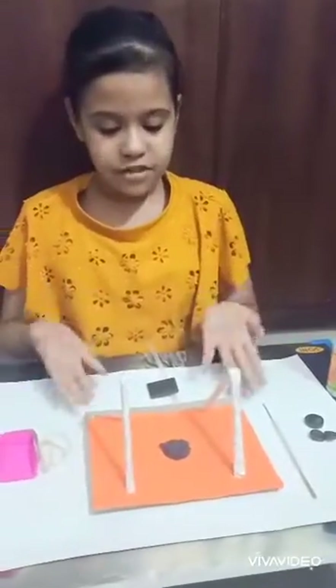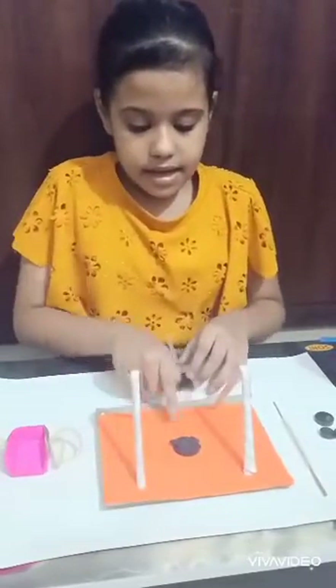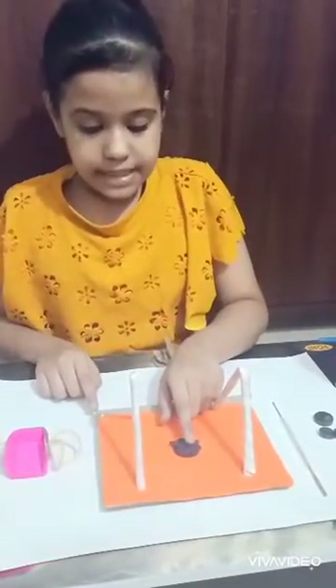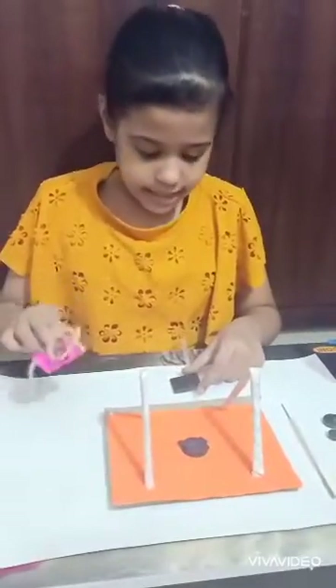Now we have to assemble these things like this. The next step is one magnet will be pasted here and another will be pasted here in the opposite direction.